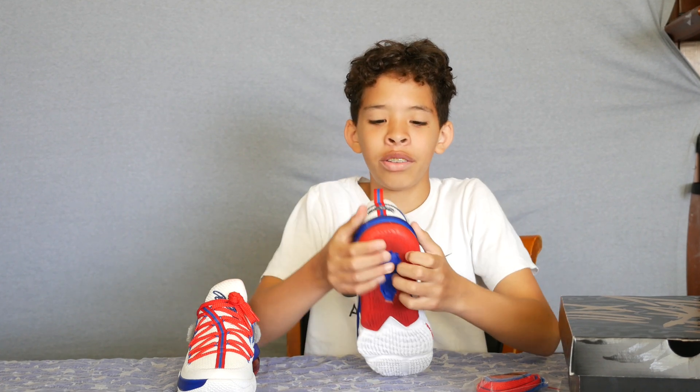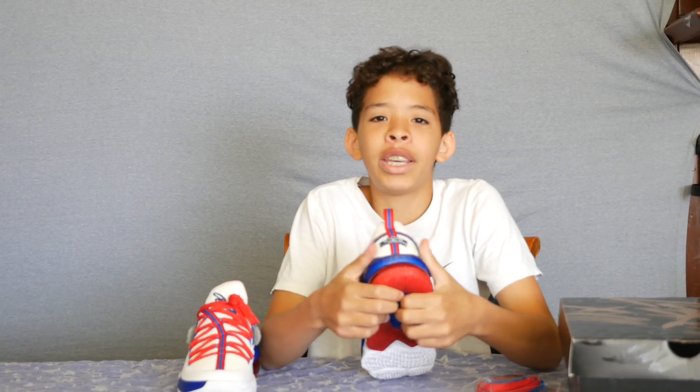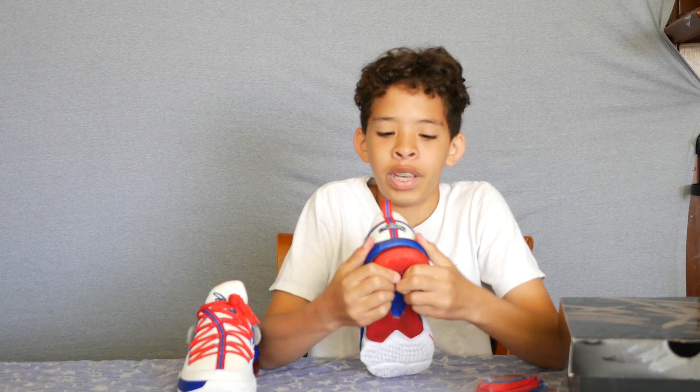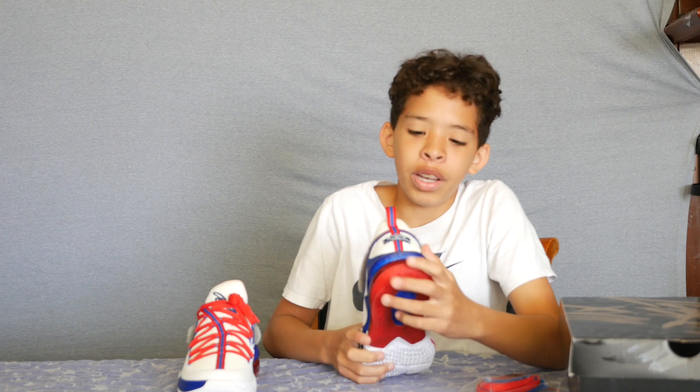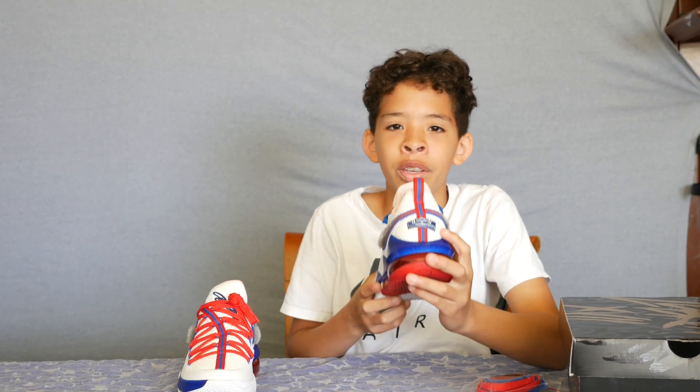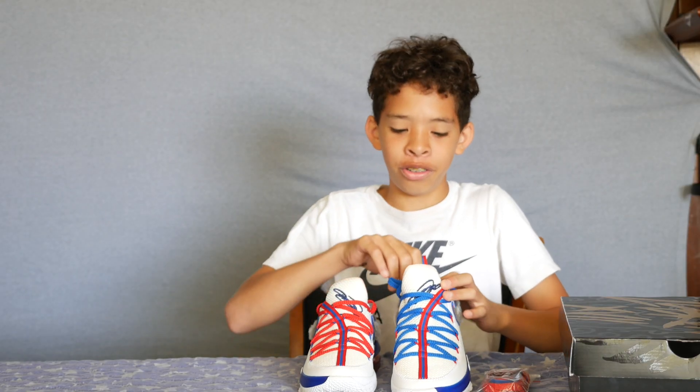On the back of the shoe they use the Nike Air Max 270 grip, except it's more firm and it can't compress as much. And as we're on the back, you can also see LeBron's crown symbol — something he usually puts on all his shoes.